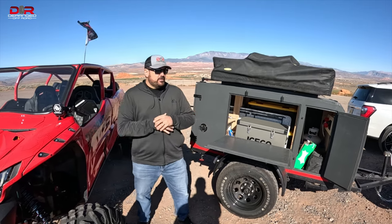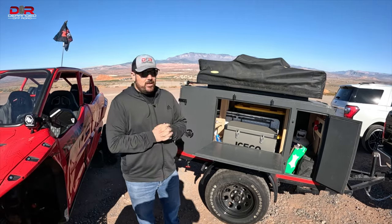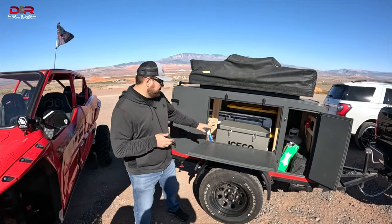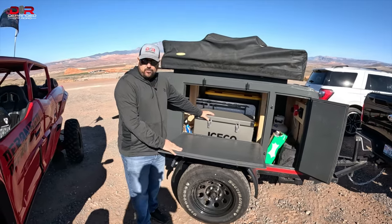What's up guys? It's Garrett here with Deranged. I got Joe from Arizona behind the camera today. This video is actually going to be on the Iceco cooler. So what we want to do before we take off for a ride — we're going to take off to Sand Hollow.